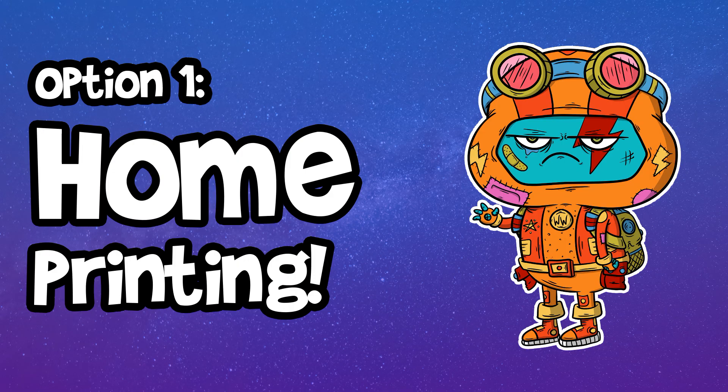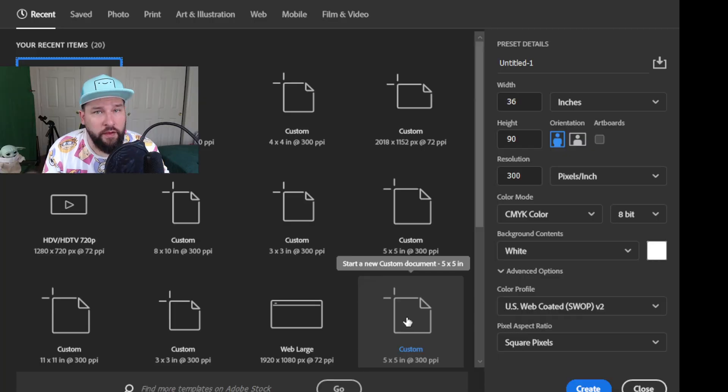To start us off, let's go with the first method that I ever tried and that I still use on occasion: at-home printing. In my previous video about prints, I did talk about the printers I use, so I'll do a little bit of a recap here. But before we get into that, let's talk about setup, and for this I'm going to be using Photoshop. You don't need to use Photoshop — you can use the tool of your choice — but I just want to use this as an example.